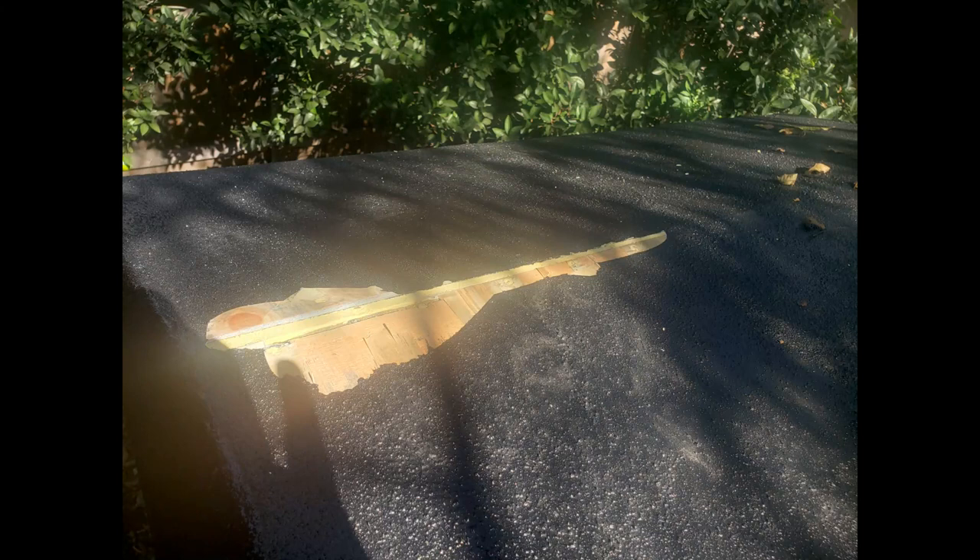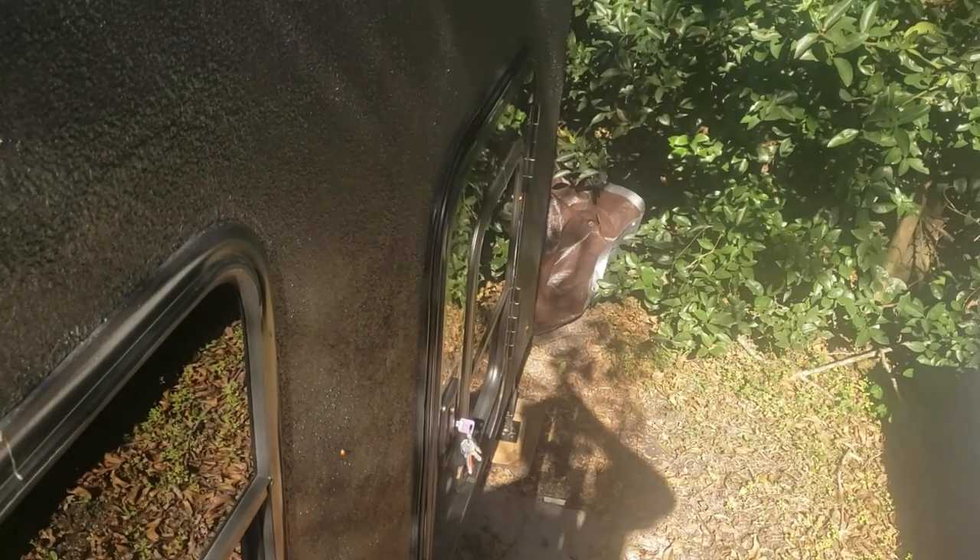After some poking and prodding, I ended up peeling back quite a bit more than I thought I was going to have to, but I did end up finding all of the stuff that was loose and I'll be able to repair it, hopefully.